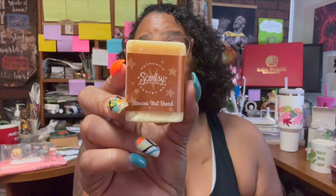At Scentsy Family Reunion there was a big room called 'Our Story Is Your Story' where you walk around and look at everything about how Scentsy started in 2004, what the bars used to look like. We actually got a handmade bar — Banana Nut Bread, which is Heidi's favorite scent. I'm going to keep this forever because this is what Scentsy bars used to look like before current packaging.